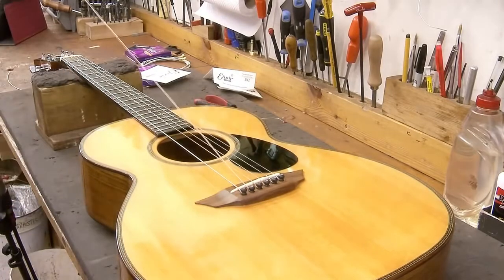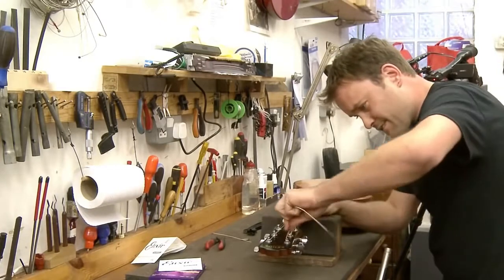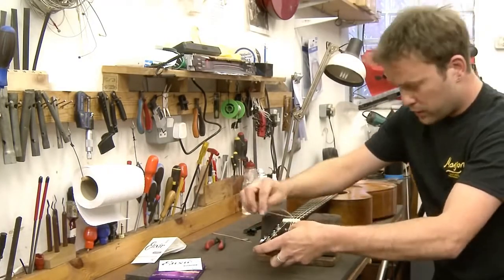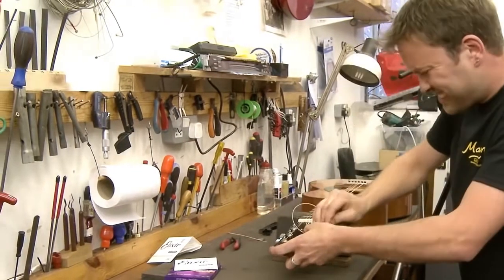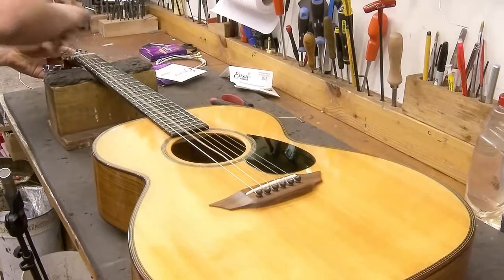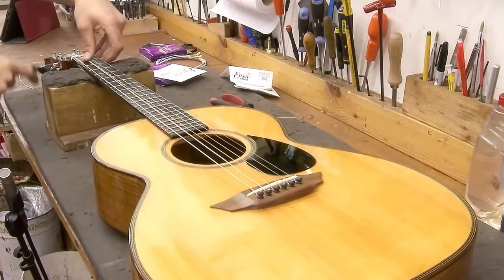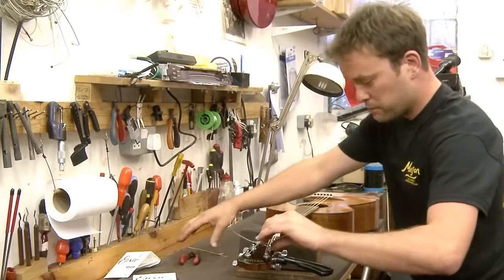This time, rather than cutting anything off, take the string to the top, wind it around winding upwards, pinch it in the corner, push it through, pull it tight — one action — and you're done. Simple as that.